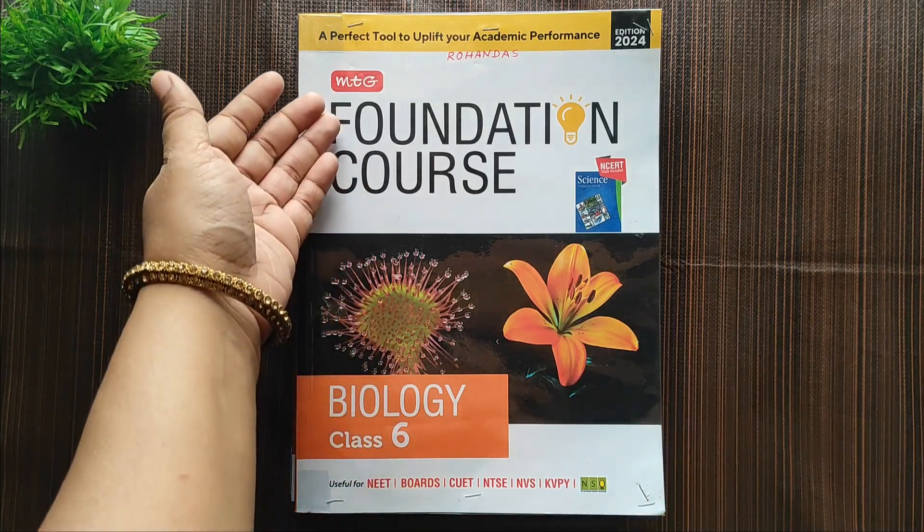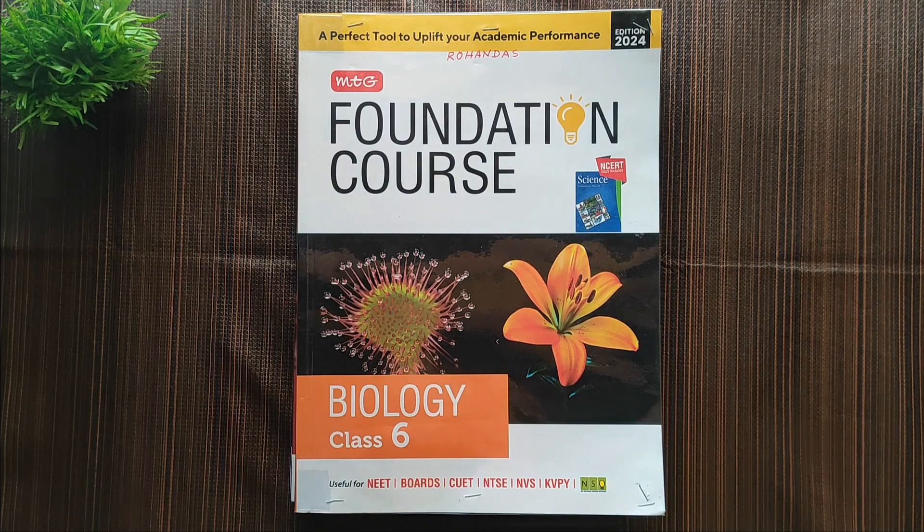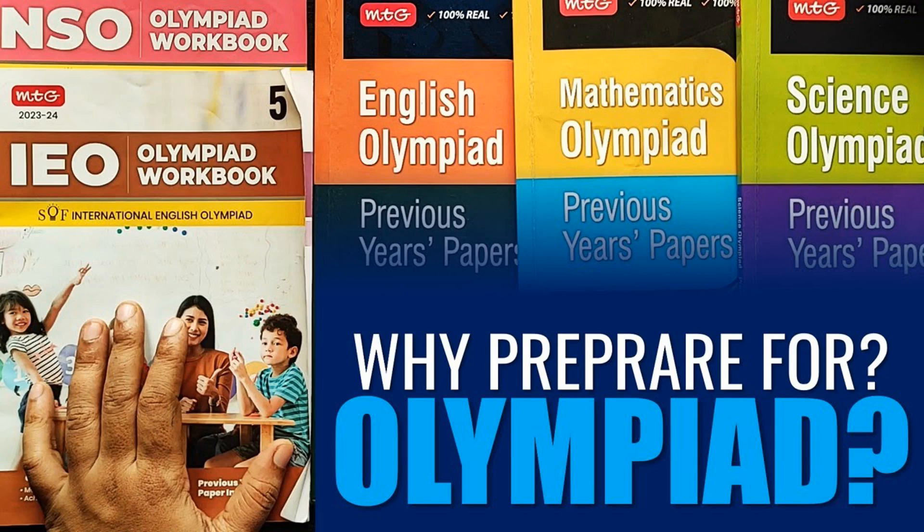Hi, welcome back to Create to Amaze Art. Today we are going to see MTG's Foundation Course Book for Class 6. Last year I got MTG's previous year paper because my child was preparing for Olympiad, but this year he is in Class 6, which is the foundation class for exams. It is better to have clear concepts from Class 6.